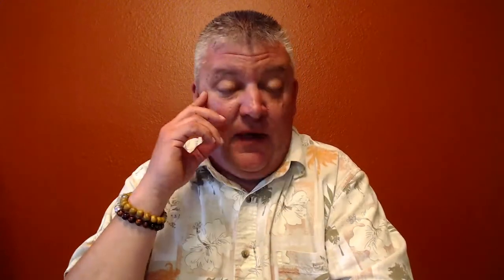When they see the Beads by Gonzo bracelets and get them teamed up next to their watch for the first time, they fall in love with them. I've converted so many people who said 'I'm not really a bracelet guy.' When they get one, they turn out to be a pretty good customer — they see the quality, the craftsmanship, and the one-on-one interaction we have with customers.